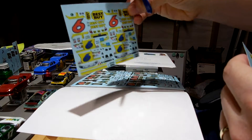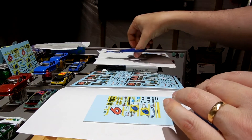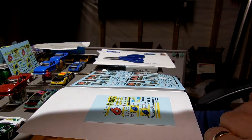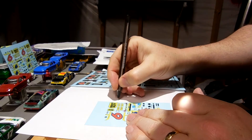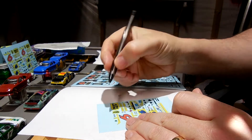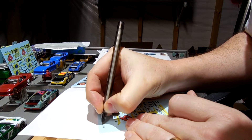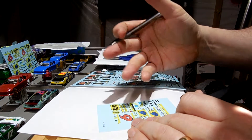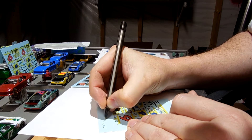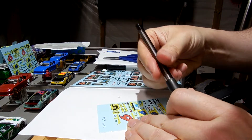I'll take this sheet and set it over here to go with the two cars, and then I'll get a pen and mark the reference sheet so I don't forget what it is — it's a 2012, it's a Ford, Ricky Stenhouse, and the base color is blue.